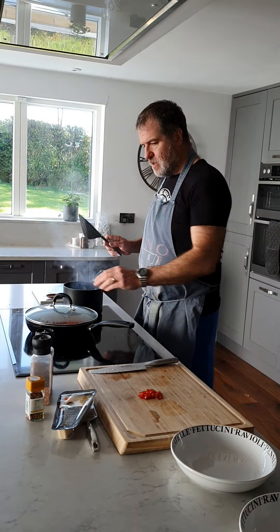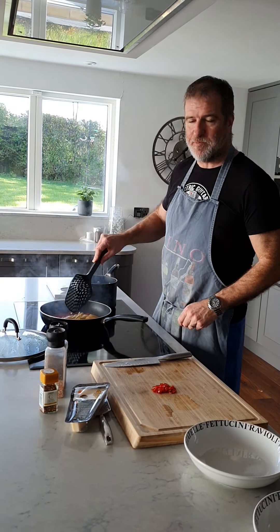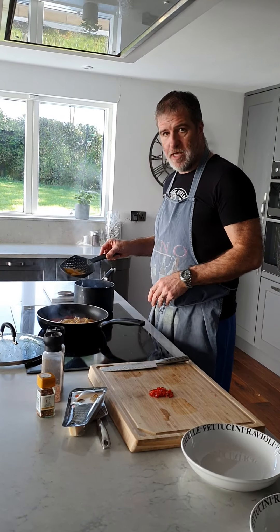Okay, pasta's just a bit less than al dente, so I'll stick the pasta in with the sauce. That's going to have another last minute of its life in there. I'll come back shortly and show you how it's finishing up.